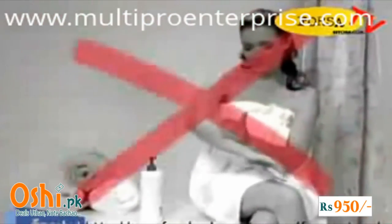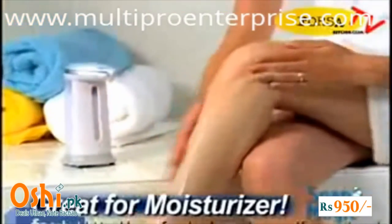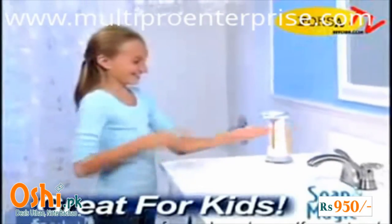Tired of applying moisturizers one pump at a time? Let Soap Magic give you a hand and you'll be done in half the time. Tired of shaking shampoo and body wash out of the bottle? Soap Magic puts it right in the palm of your hand, and it makes it easier for kids to clean up.